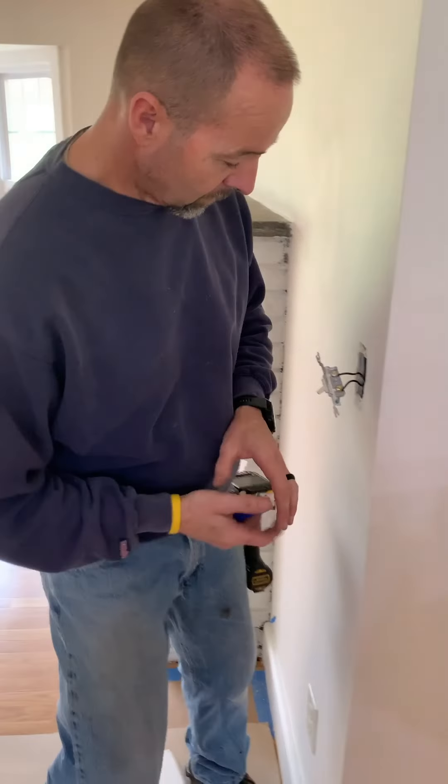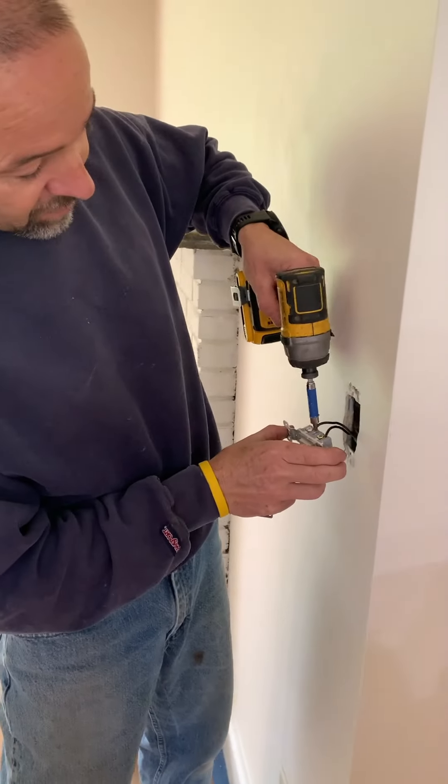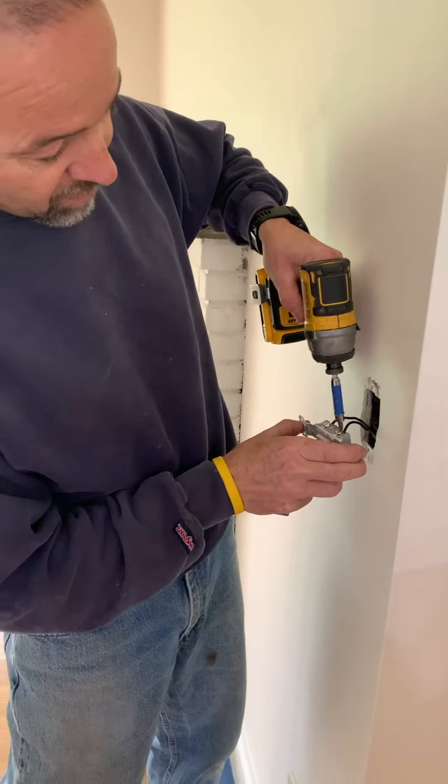Hey guys, Rob of Landshapes Construction Inspections by Rob. Ask Rob to be Home Savvy on YouTube. We are doing a single-way light switch replacement today.